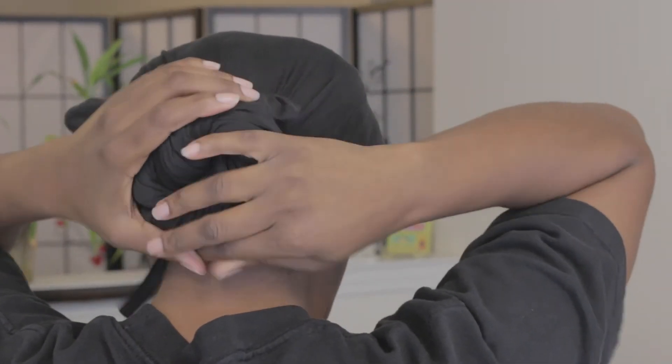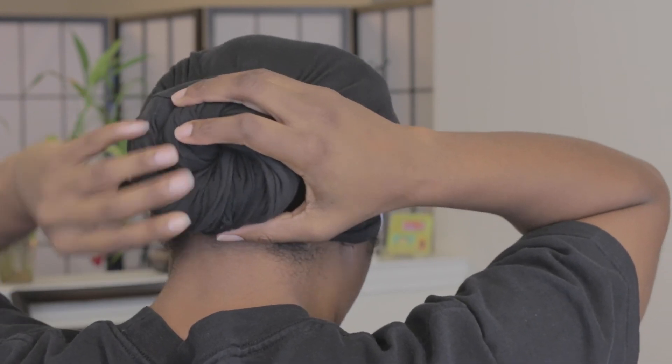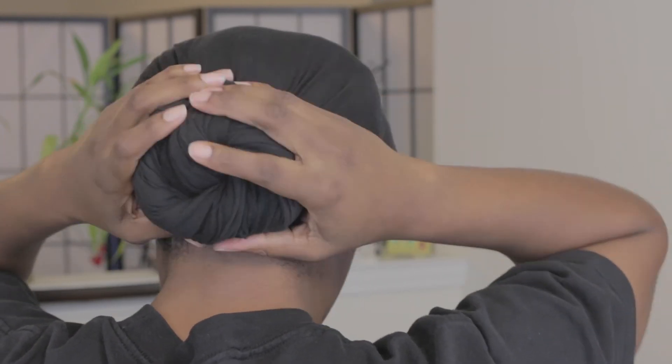Please let me know if you have any questions about the Curly Tea Towel — I'll be more than happy to answer them. Thank you for tuning in. Goodbye.